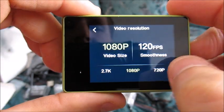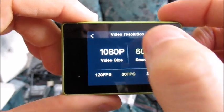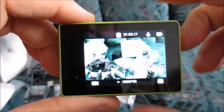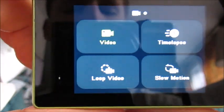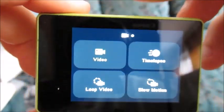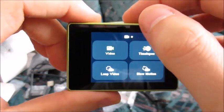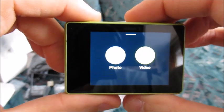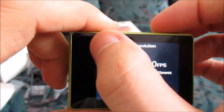Let's just say that we want 1080p at 60 frames per second — my personal favorite video setting — we just click here and then go back. And if you'd like to see different video modes, click the middle button where we have time-lapse and slow motion as well. Changing the resolution and frames per second is very easy.